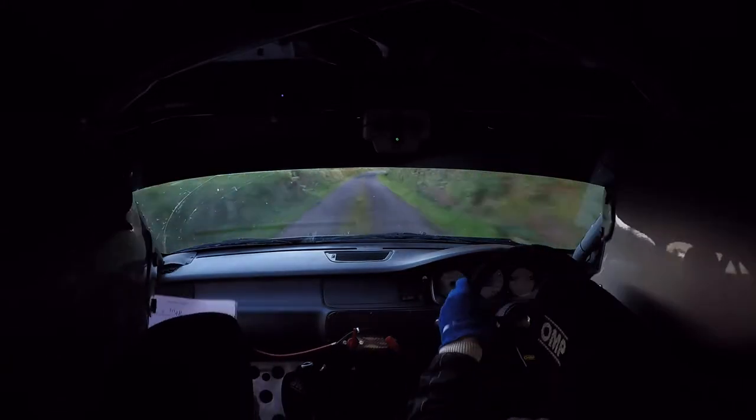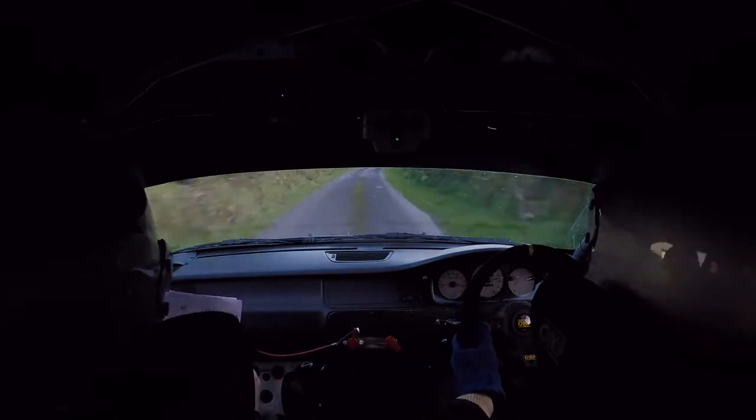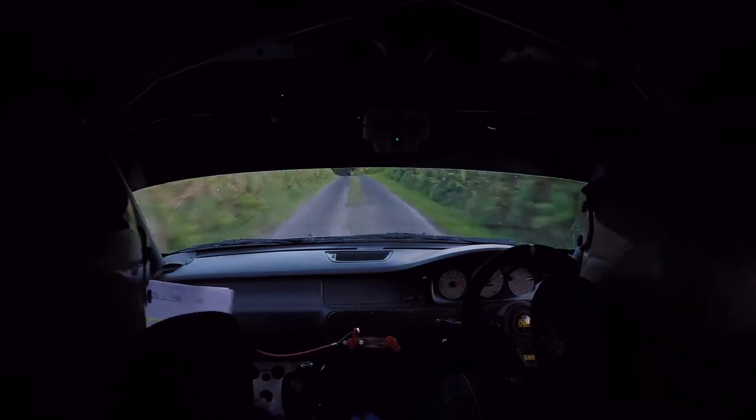And then watch your braking, only 60. This is the 5 right now. Watch your braking, only 60. Short 3 left past junction, slippy. This is your 3 left, it's slippy.